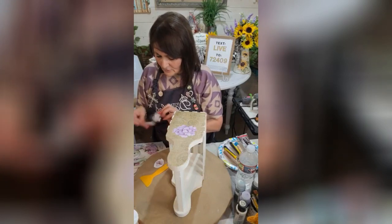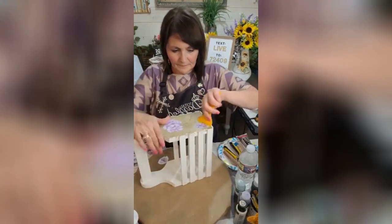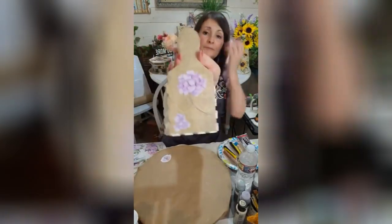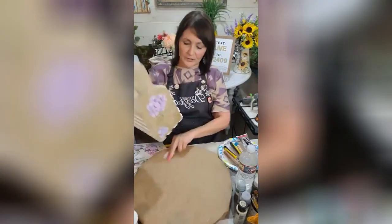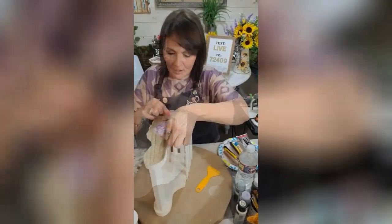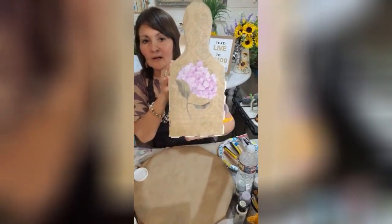I'm going to add this little bundle to it too down here. These are easy, y'all. These are so easy to use. I just love their transfers. Oh, their stencils too. We're going to be using that as well. So I'm going to go on this side over here. I'm going to add this. So that's that side. Isn't that pretty? I love that.